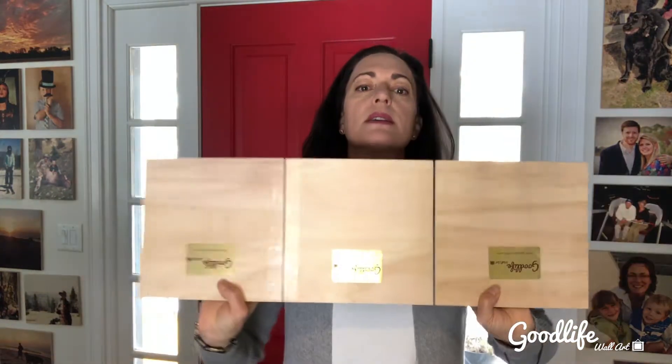What you can do with that is make this really cool accordion photo collage display that you can put on a table or a mantle. All you need is some Gorilla Tape.